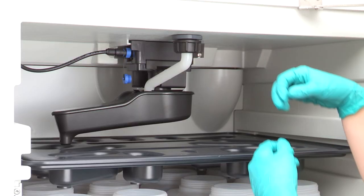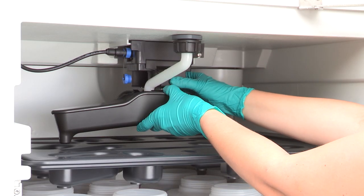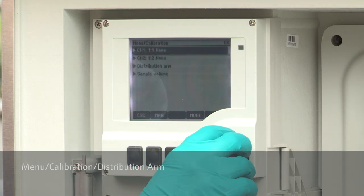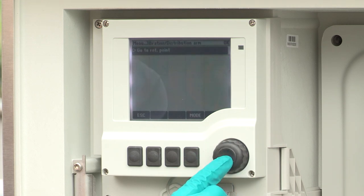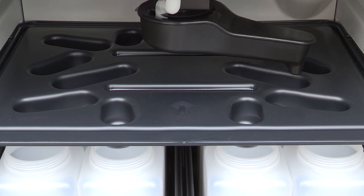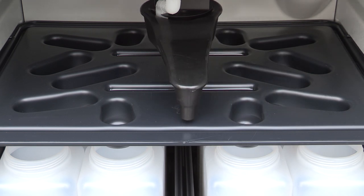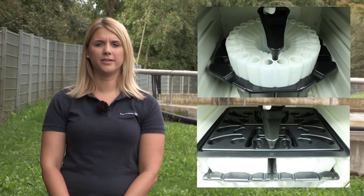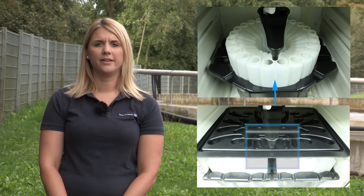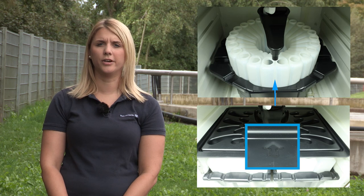The distribution arm is calibrated in the factory. However, it is recommended to verify the calibration during commissioning. Please verify that the distribution arm is sitting correctly in its holder before starting the calibration. To calibrate the distribution arm, go to menu, calibration, distribution arm, and select go to reference point. Wait until the distribution arm stops. For samplers with a direct distribution, the reference point is located at the front between the first and the last bottle. For samplers with a distribution plate, the reference point is marked with an arrow in the front of the distribution plate.